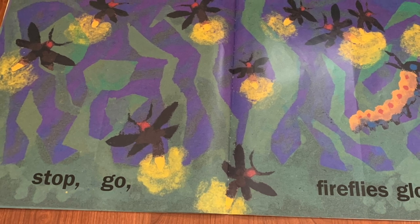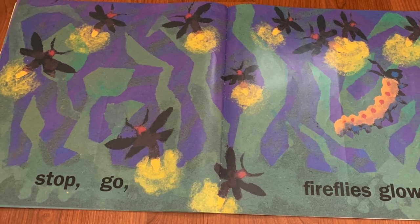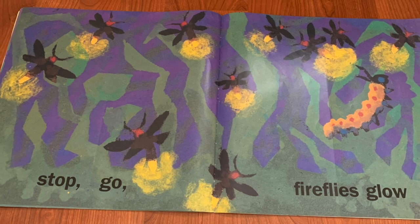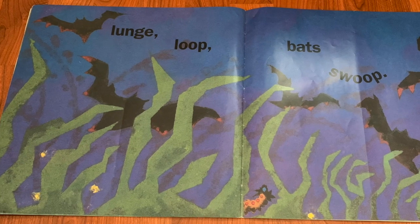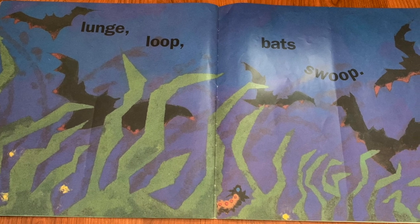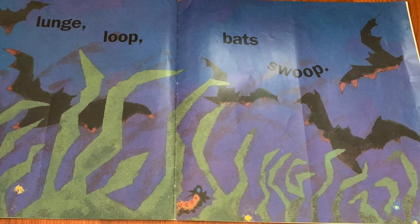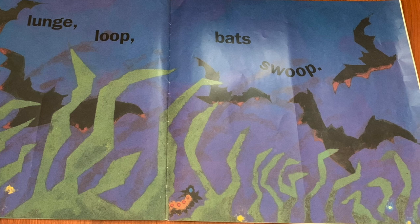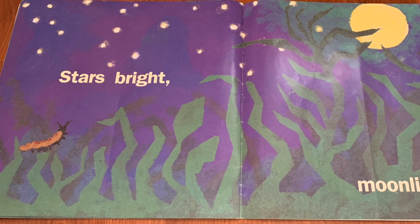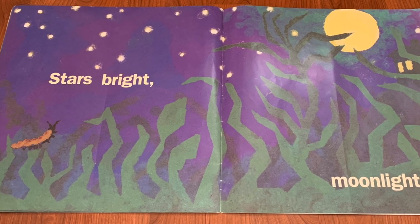Stop, go — fireflies glow. Wow, so many bright and shining fireflies. Lunge, loop — bats swoop. Wow, the bats are flying in and out of the grass and in and out of the sky. Stars bright. Moonlight. What a beautiful spring night.